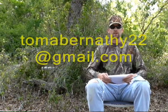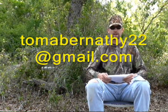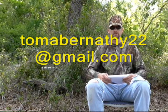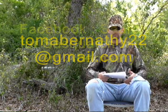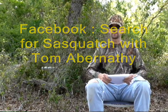As always, if you have a question or comment, send us an email at tomabernathy22@gmail.com. We also have a Facebook page — Search for Sasquatch with Tom Abernathy — join us and like us. That concludes our show for this evening. I hope you enjoyed it. Until next time, Sasquatch is as you will it — stay Squatchy, my Sasquatch brothers and sisters.